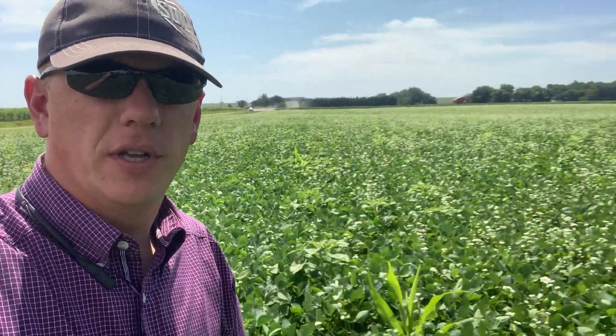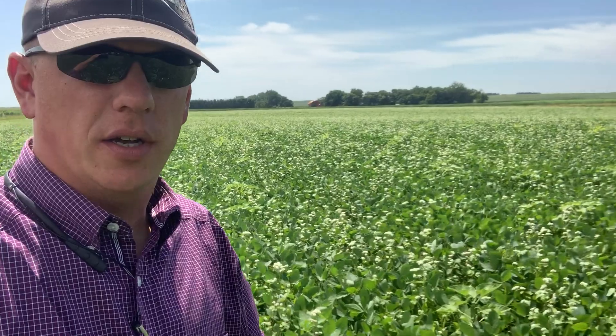Hey everybody, Cody Nelson here with Cover Crop Kings. Just out here checking out a field down in Trent, South Dakota. This is a field that we put together a cover crop mix.